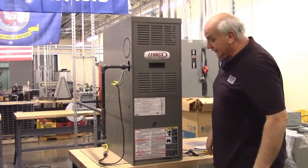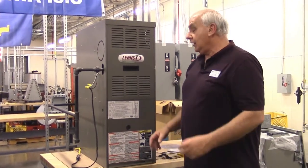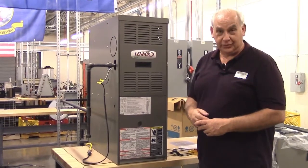The furnace is all back together and ready to go. This is what service techs are doing this time of year — they call it a winter tune-up.